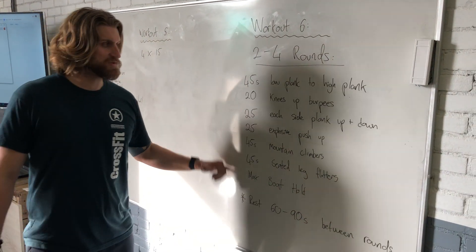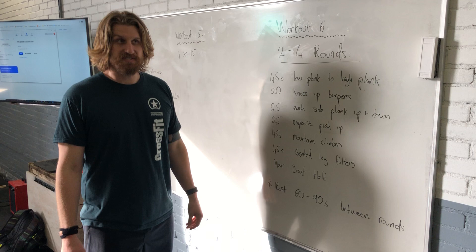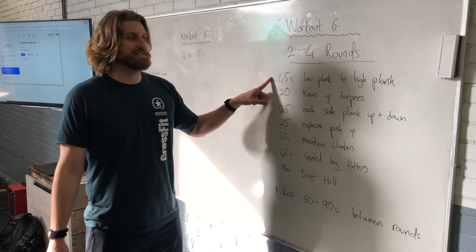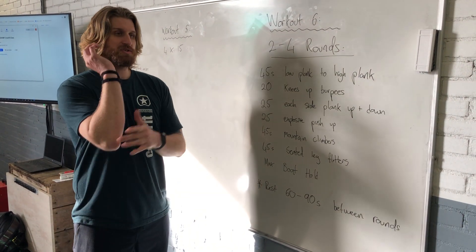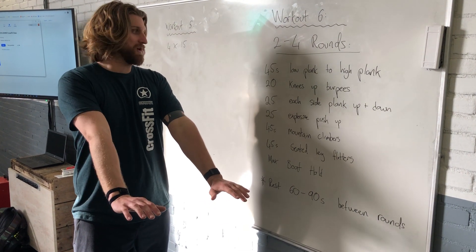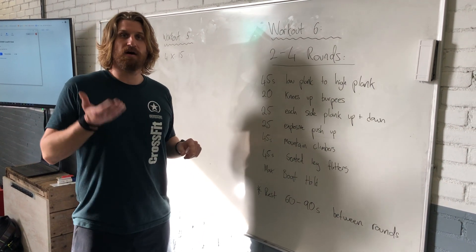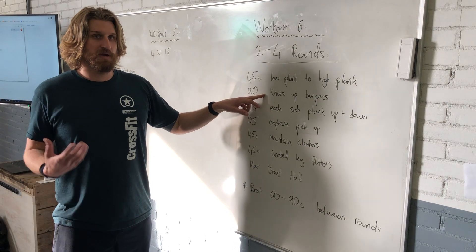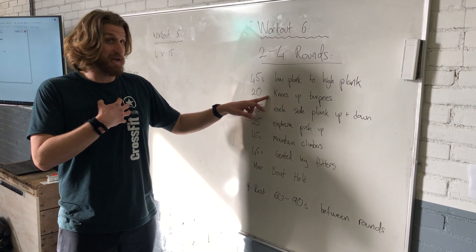We're going to have quite a few exercises. I will explain them now and then I will show you the movement standards, what you can expect, and how to scale. We start with 45 seconds of a low plank to a high plank, going from our elbows down to full extension. We're going to follow that with some knees-up burpees, which are going to get our heart rates up for the rest of the set — a really integral part of breath work.